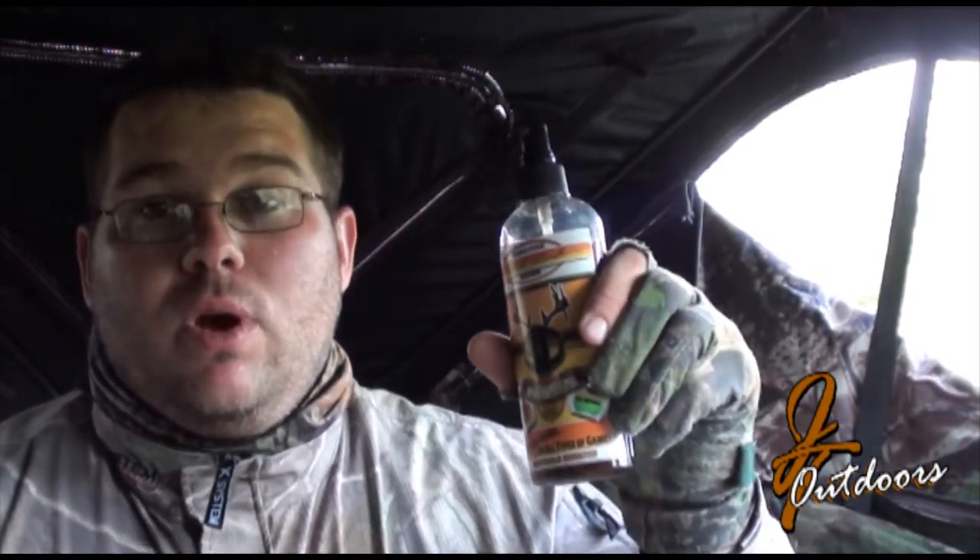We're going to spray down not only ourselves, but you can spray down the inside of your blind and the outside of your blind if you want. So that's what we're going to do right now — just spray down some of this blind.